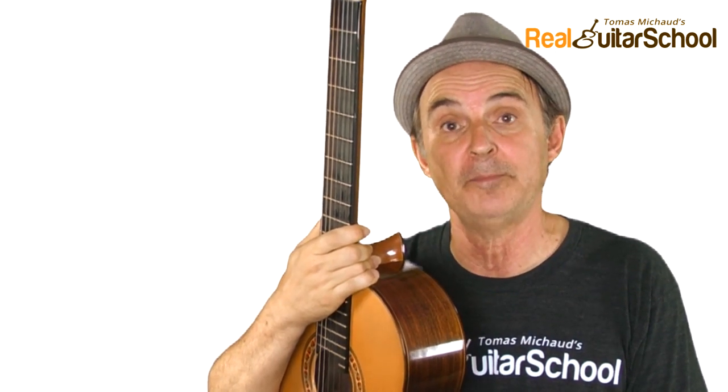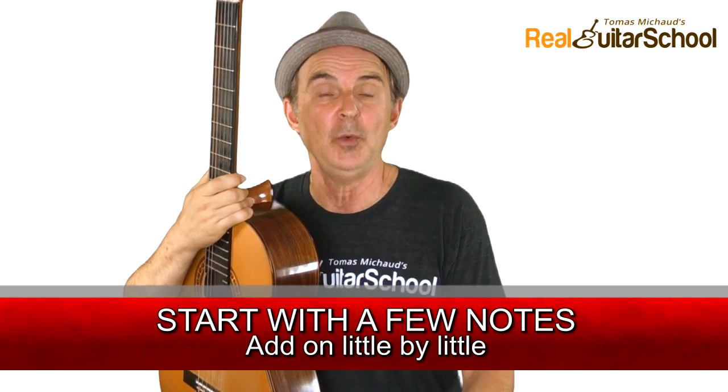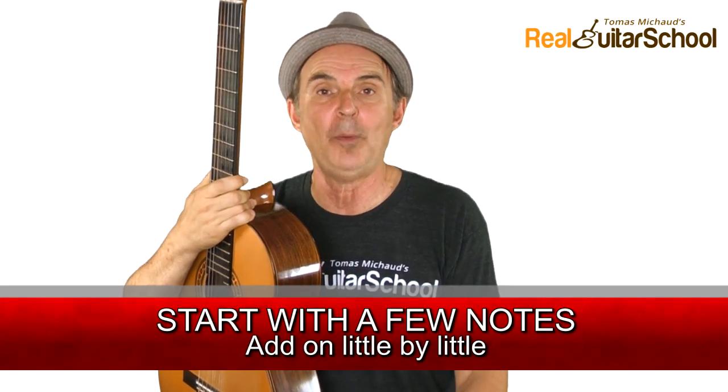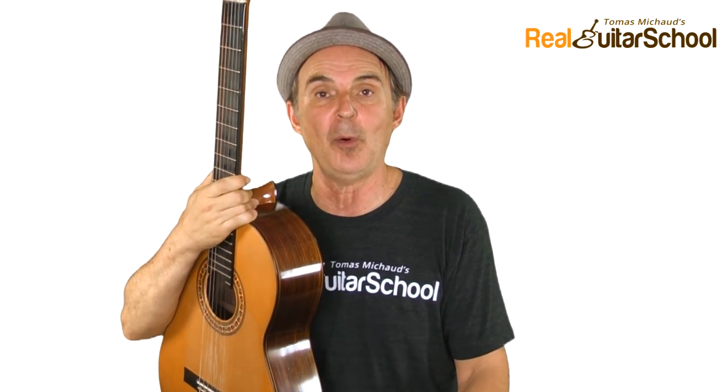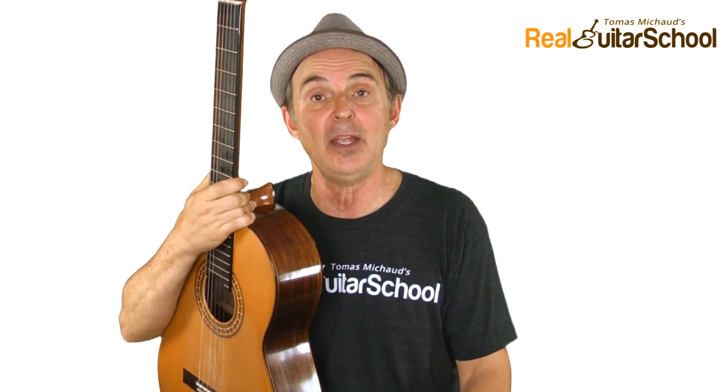Here's a basic system for learning. First, start with just a few notes. Usually I start students with the first string — the first open E, F on the first finger, and G on the third finger. Do some exercises with those basic notes, get comfortable with it, then add the second string, then the third string and so on.